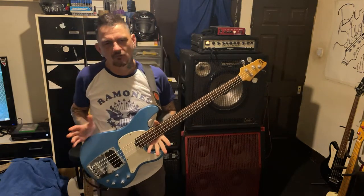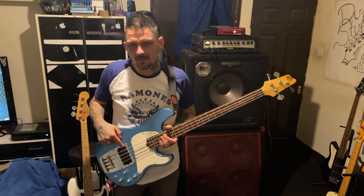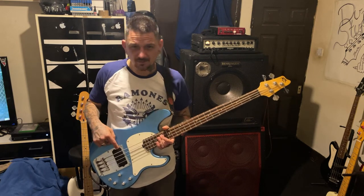So this is an Ibanez ATK 200 - well, it could be an ATK 200 or 300. I think it might be a 300 because the ATK 200s I've seen only have a volume and tone and a different pickup. It's always the 300s that have got this pickup, which I'll tell you more about shortly.